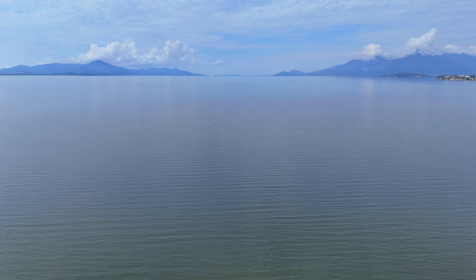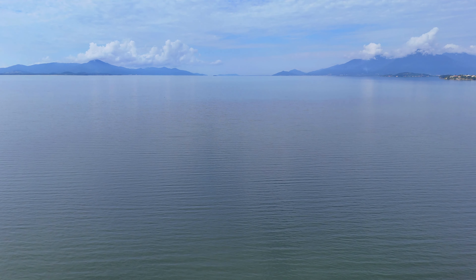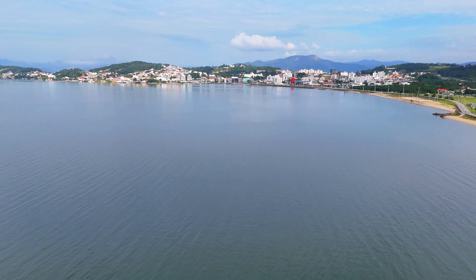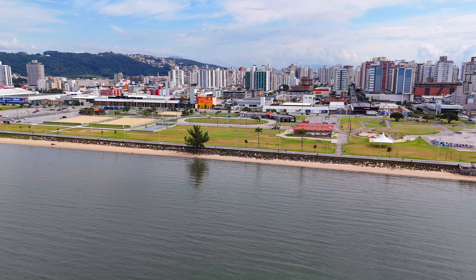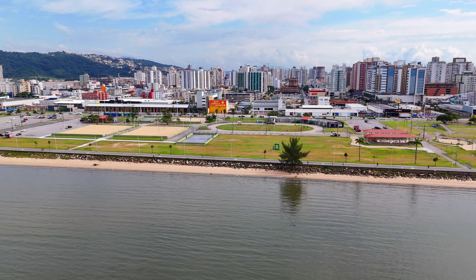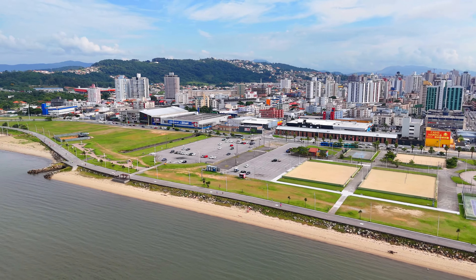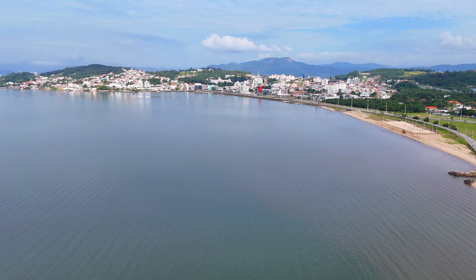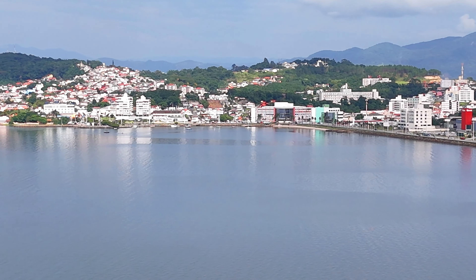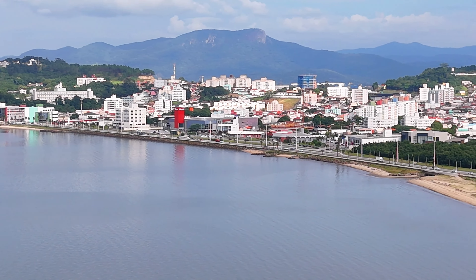Primeiro eu quero ir lá na direção do mar. Vamos subir aqui o drone bastante, até uns 40 metros de altura. Vou parar a gravação nesta câmera, pois vamos seguir na imagem do drone agora. Então vamos para frente. Eu quero mostrar como é a chegada aqui na beira-mar de São José. Vamos focar em mais ou menos 10 minutos de voo, para que este vídeo não fique muito longo. 40 metros de altura, 240 metros da minha posição.